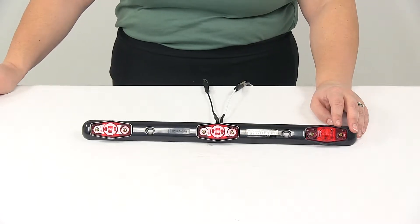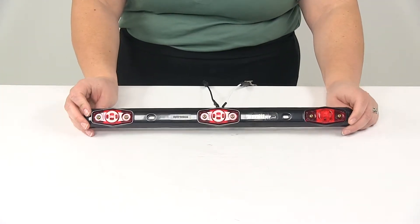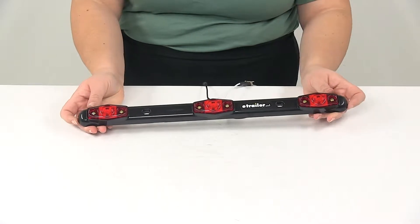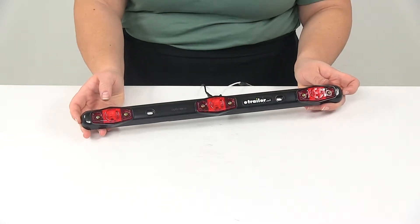Today we're going to take a look at the Optronics identification light bar for trailers over 80 inches wide. This is going to be a waterproof light designed for trailers that are wider than 80 inches.